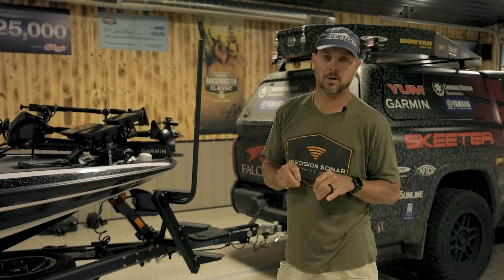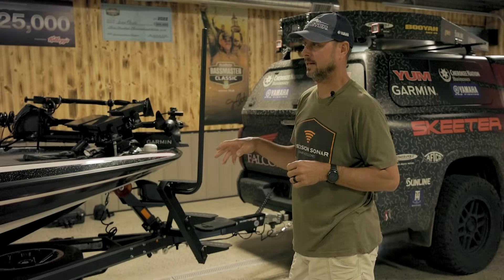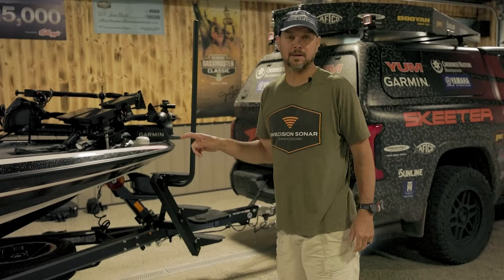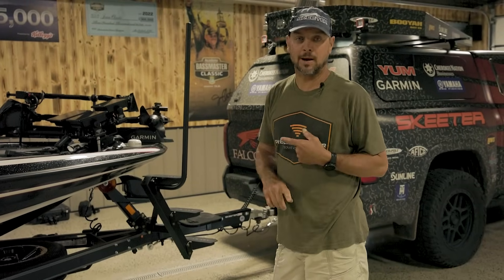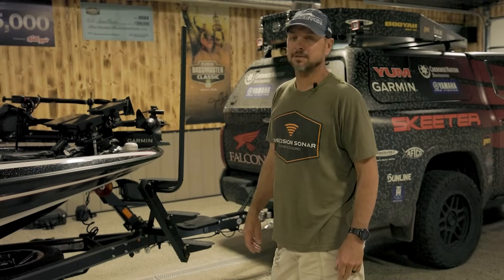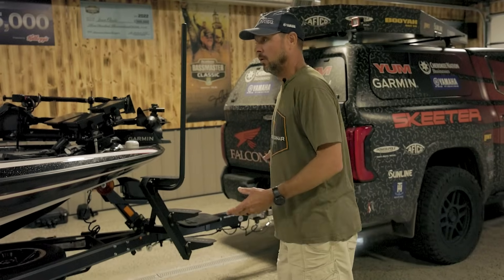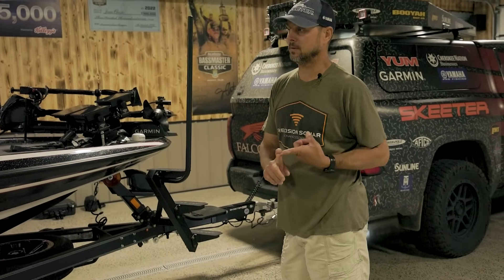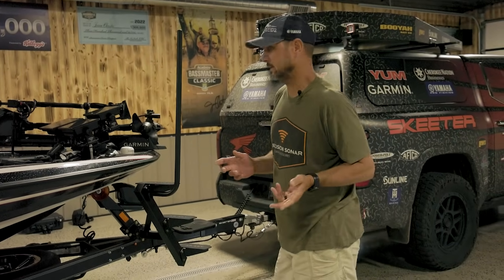We got the 2024 Skeeter FXR, just got it last night — tournament ready. The only thing we haven't done is it hasn't been to the wrap shop yet, and this is a year that typically I get that done right off the bat. I'm going to wait on that a little bit. We're going to do some fishing and try it without a wrap, but we're going to do a total walkthrough of everything I put on the boat, plus some new things on the '24 Skeeters you might be interested in.